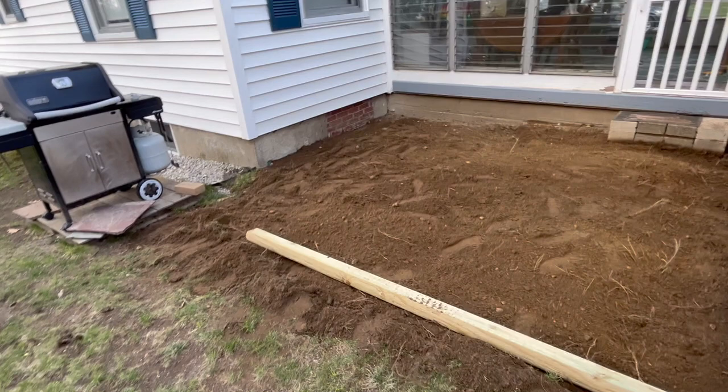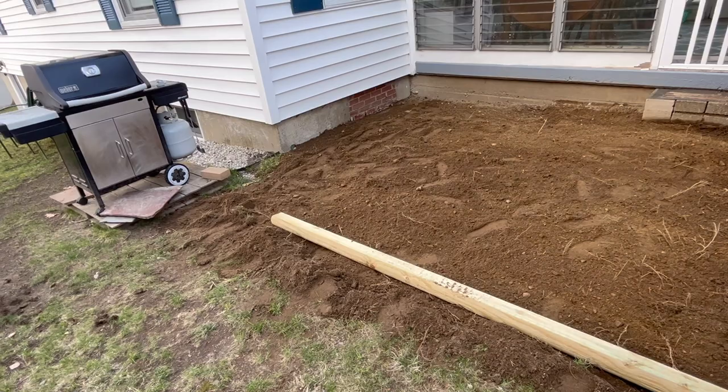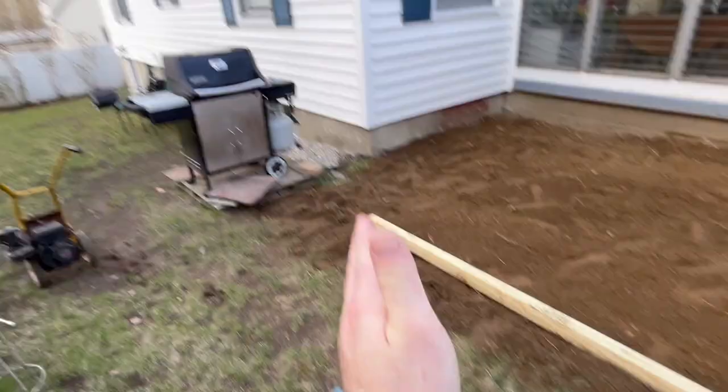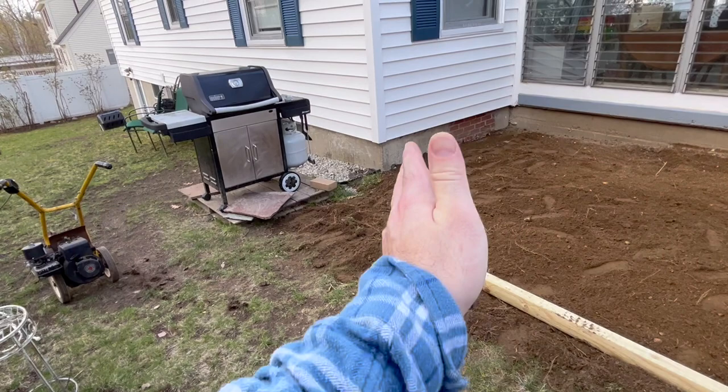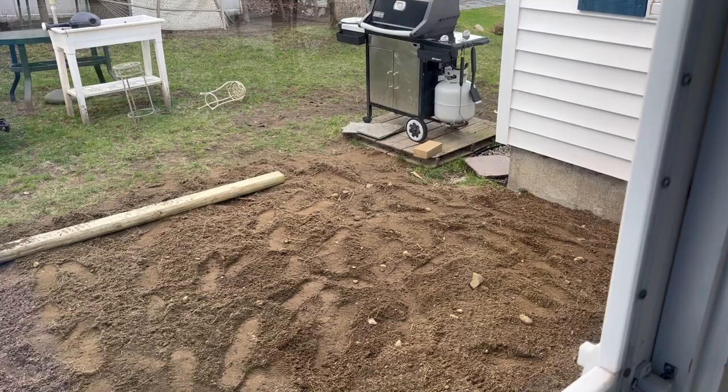So I think we got it pretty much roughed in. I'm going to stake the lumber down — maybe not tonight, but tomorrow. We'll get it leveled off. I've got to cut a piece and 45 it — roughly almost exactly 45. And that's it.